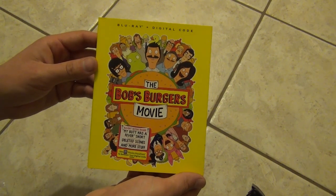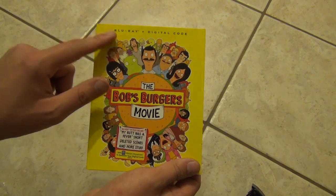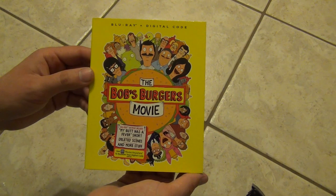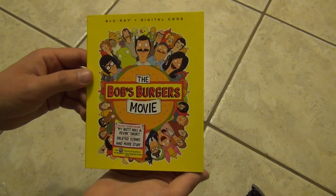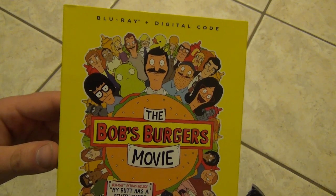Hey everyone, in this video I'm gonna do an unboxing of the Bob's Burgers movie. This is on Blu-ray plus digital copy code. This is one that I had no idea was coming out — never heard of it — but I saw it at Walmart and I was like, okay, well, you got my attention, that looks kind of interesting.